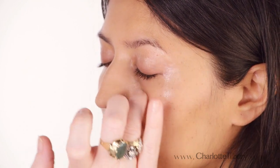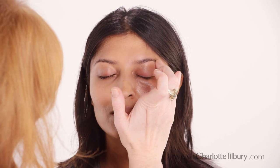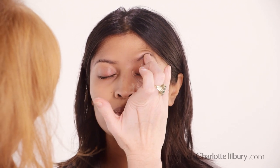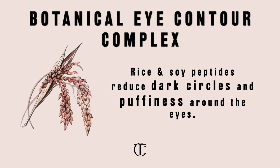Just put it in this socket here. This socket is where you want to put the cream, and you go up and round and give yourself a little massage. That will de-puff that whole area — just do that for five minutes.